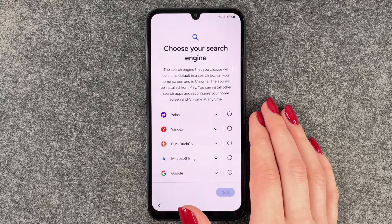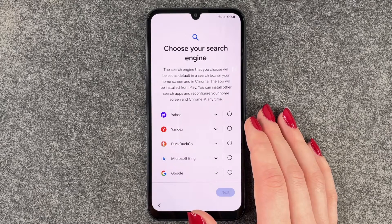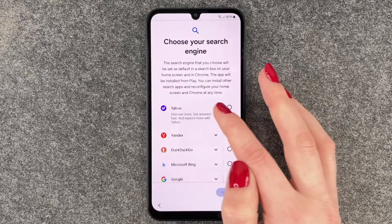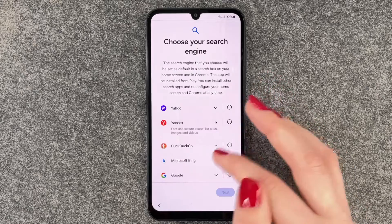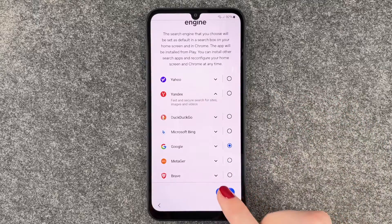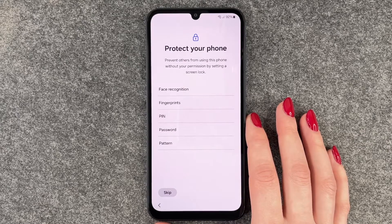We say More and Accept. Now we can choose our search engine. The search engine you choose will be set as default in the search box on your home screen and in Chrome. You can install other search apps and reconfigure your home screen at any time. We'll go ahead and choose Google for now and say Next.